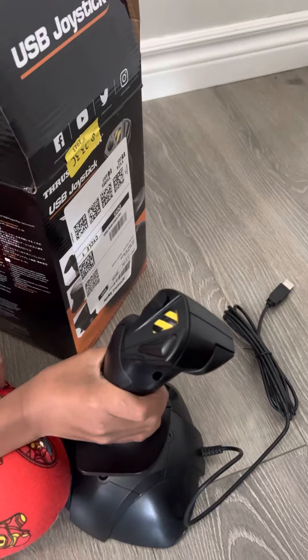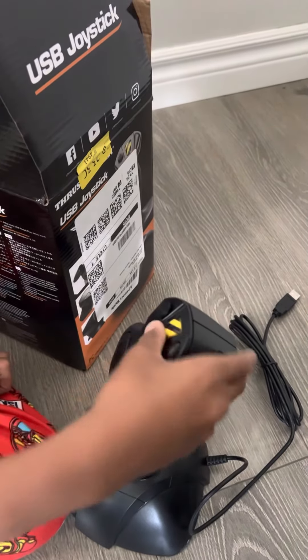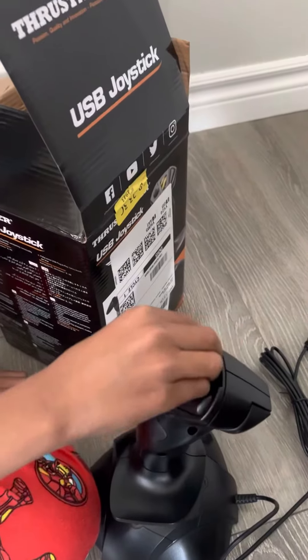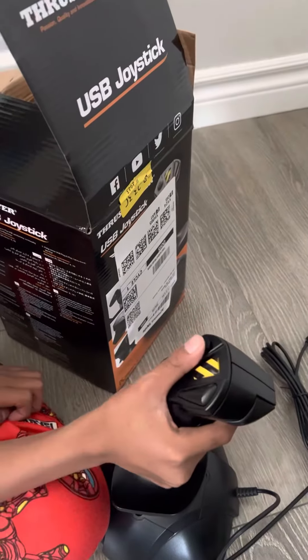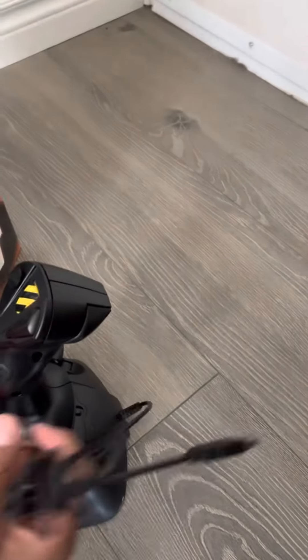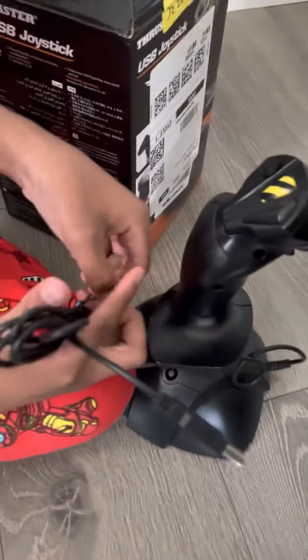And it's for like airplanes and stuff. What do you use it for? What game? War Thunder. Can you use it on a PS5? Yeah, USB. I can't use it yet because I need to plug in the PS5.